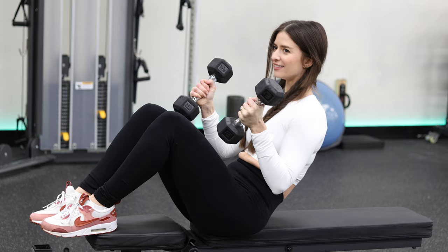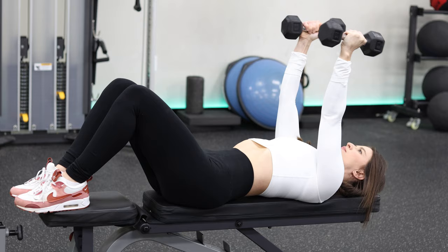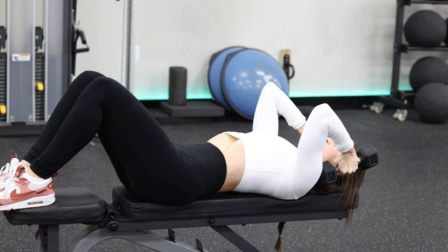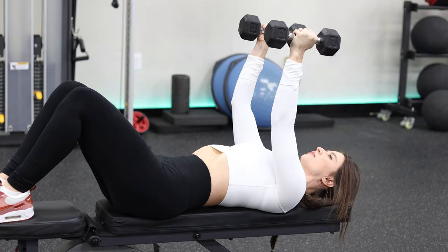The next exercise mainly activates the pectoralis minor, the anterior delt, and the triceps. Perform it on a bench, a couch, or the floor — just make sure you can properly position your shoulder blades, as more shoulder blade movement is better. Start by lying on your back in a supine position with dumbbells extended directly above your shoulders. With elbows slightly bent, take your arms out to your side bringing your shoulder blades together. Slowly return to the starting position, then bend the elbows allowing the top of the dumbbell to touch the top of the shoulders, keeping elbows pointed straight up with shoulder blades separated.